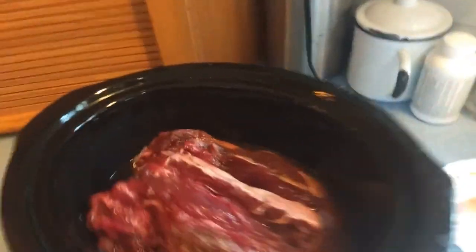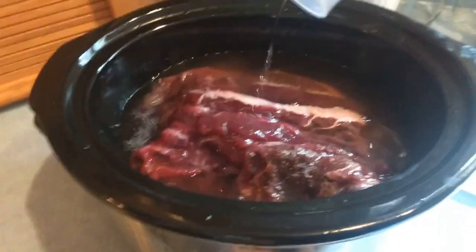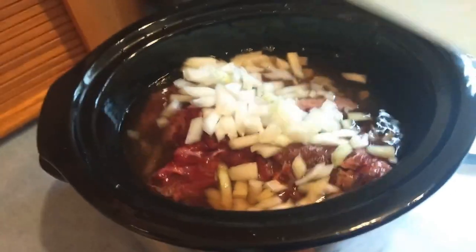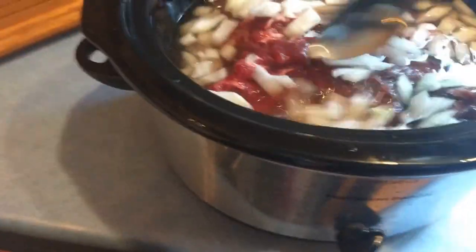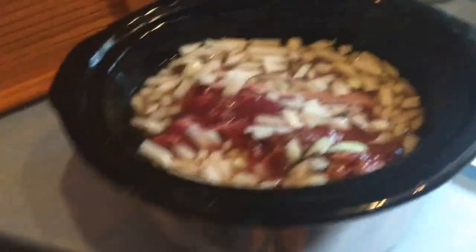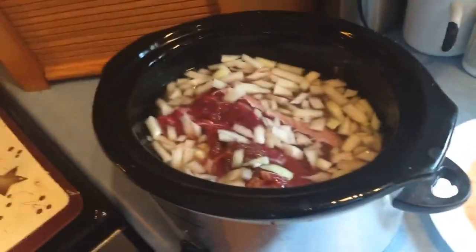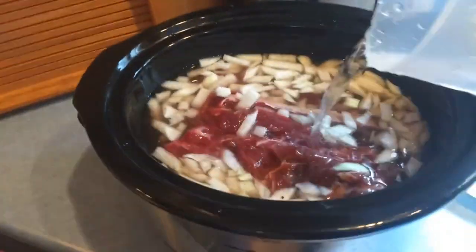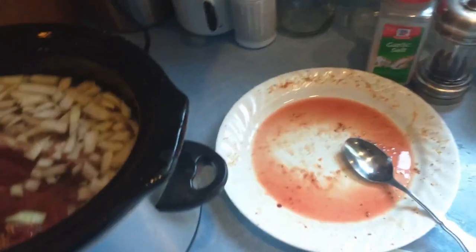I want to kind of cover it, and this is going to make its own broth. Whenever it is done and coming off the bone, I'm going to strain this and I'll actually add some of the broth back into it. I'll go ahead and put the onions in there. It's a very simple recipe but it's really good. I've done it a few times.